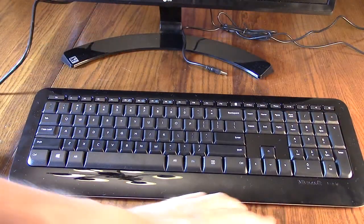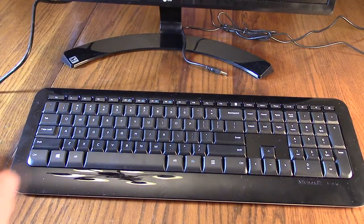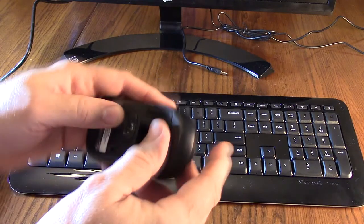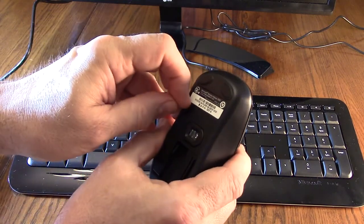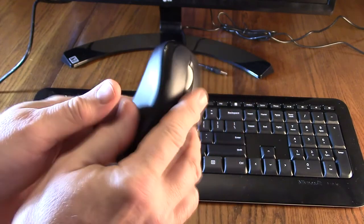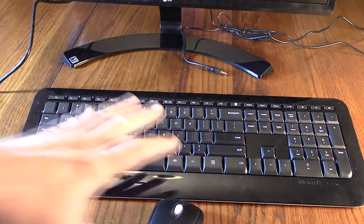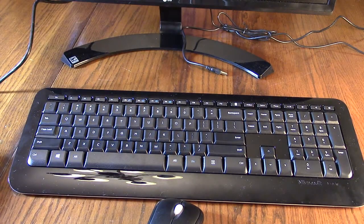Another nice thing — since this is a Microsoft product, it has all your functions and shortcuts right on the keyboard. The mouse itself has a power switch, and when you click that switch down you can see it comes on, enabling the keyboard as well. When there's no movement it'll shut down to save batteries.